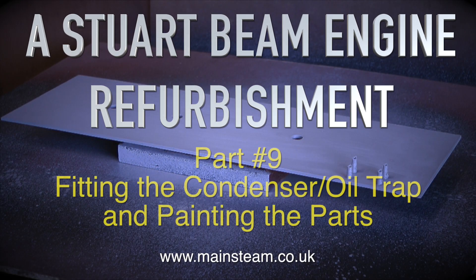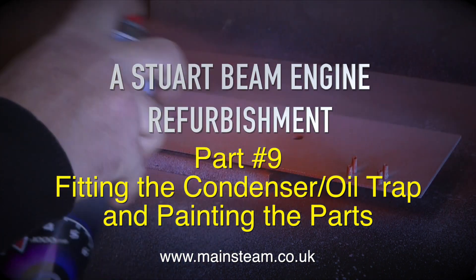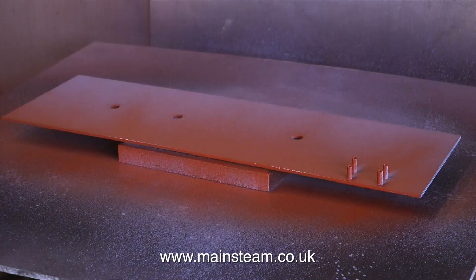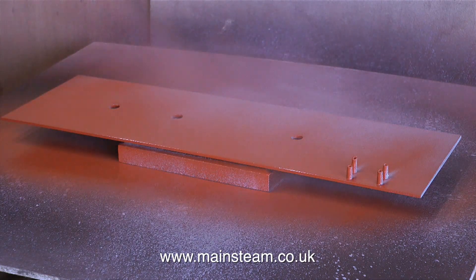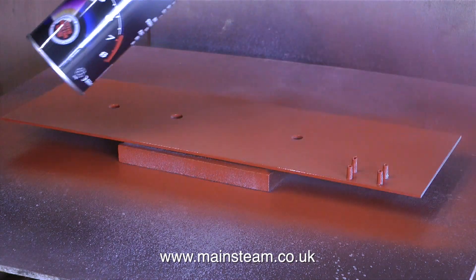A Stuart Beam Engine Refurbishment, Part 9. Fitting the condenser oil trap and painting the parts. I must warn you that in this episode there's a lot of painting. It's come to the time when I just need to paint all the parts and finish the job. The part I'm currently painting is the main support for the boiler.